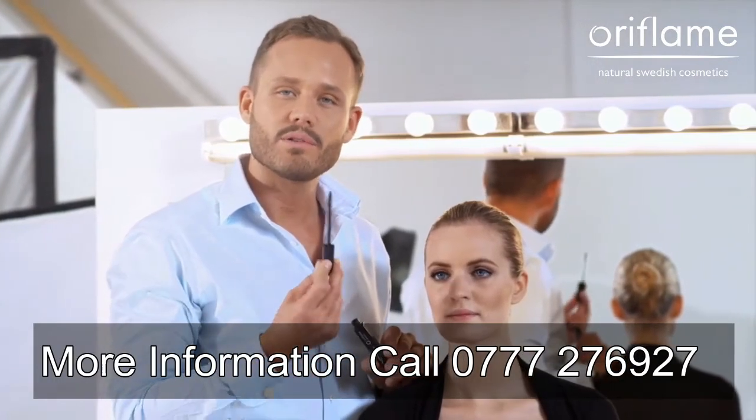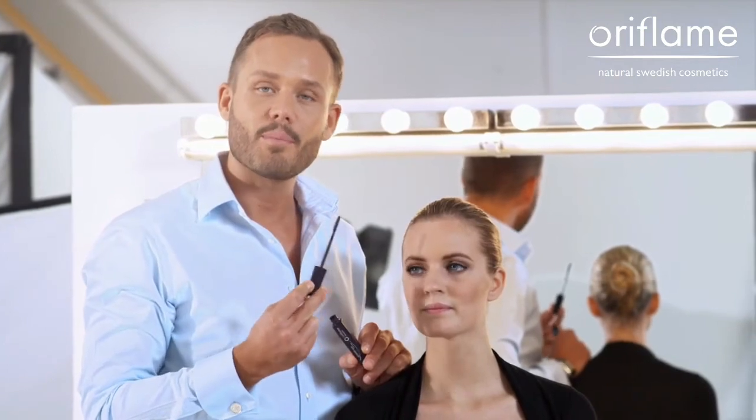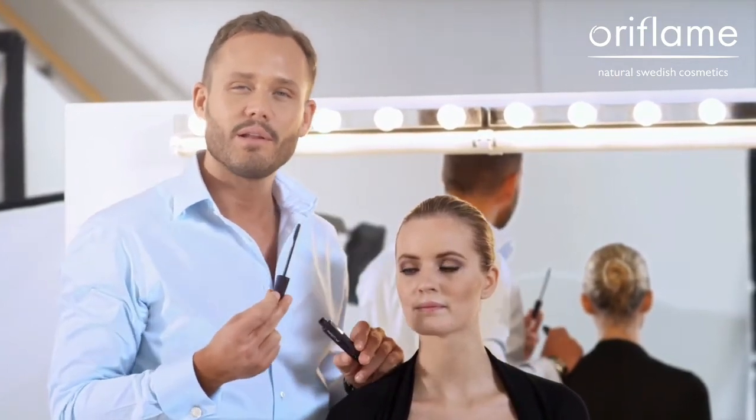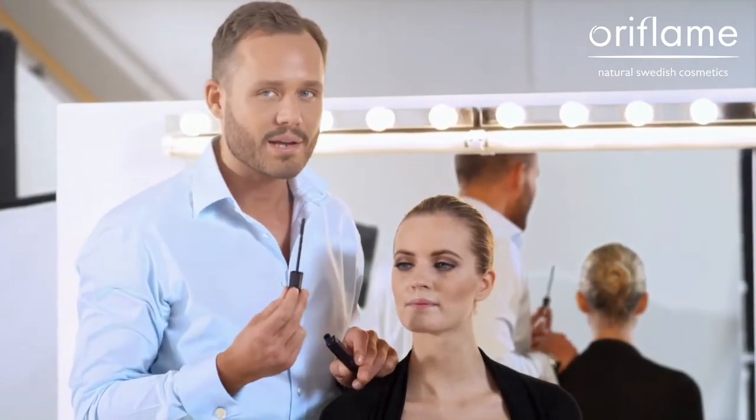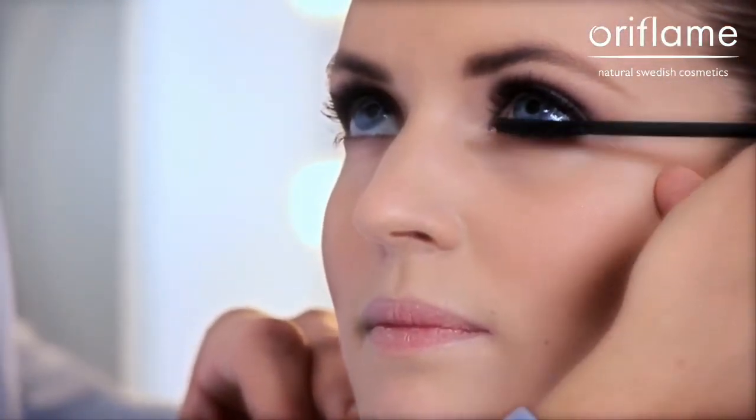The last step when I apply the mascara is the lower lashes. I apply them after the upper lashes because I don't want as much product on the brush. I want it to feel a little bit softer and a little bit more natural, so I don't re-dip the brush — I just use the mascara that's left on the brush.